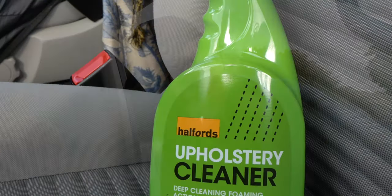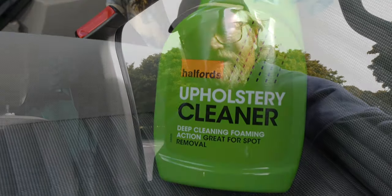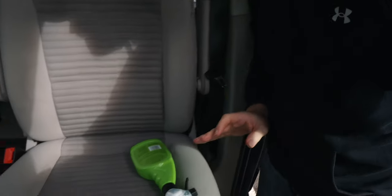Hello, just doing a really quick product review here of this product — the Halfords upholstery cleaner. So just if, like us, you have a VW California with this really, really nice interior color.